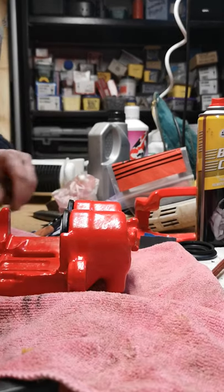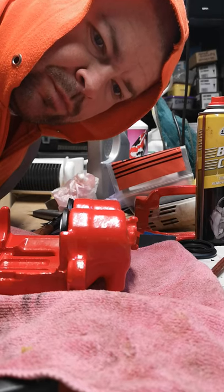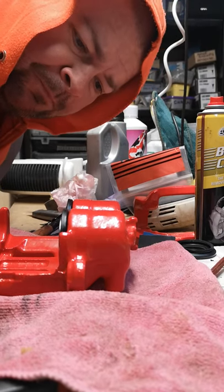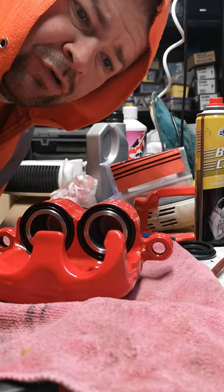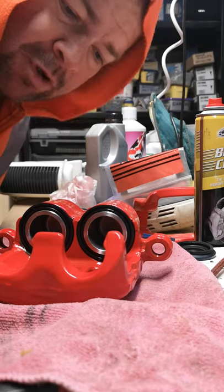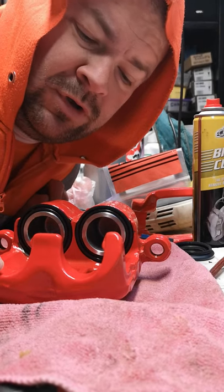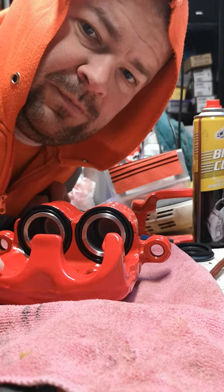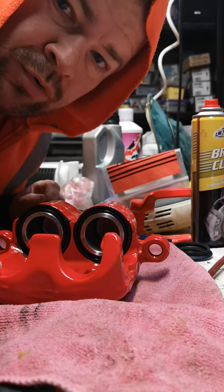Good morning. If you're here searching how to put pistons and all the seals and the rubber boots back into a Bongo dual piston caliper like this one — first of all, sorry you became a Bongo fan, they're lovely vehicles but a big headache. Not very many people on YouTube showing you how to do things, so here's a very crude video by myself. I hate editing so it will be crude — this is how to put the seal in a Bongo brake caliper.